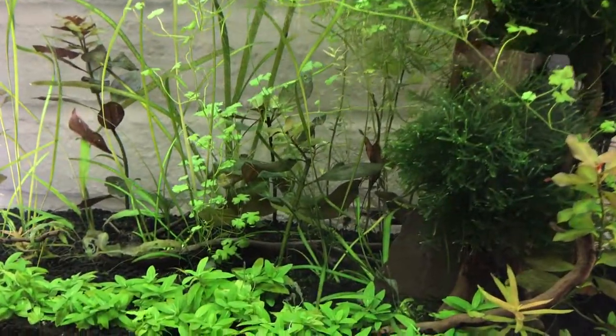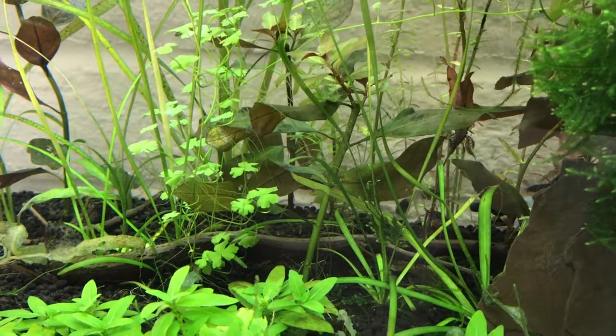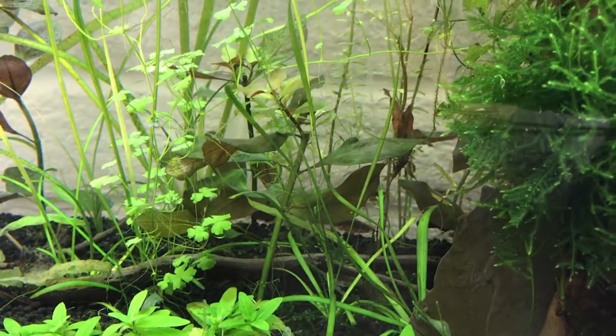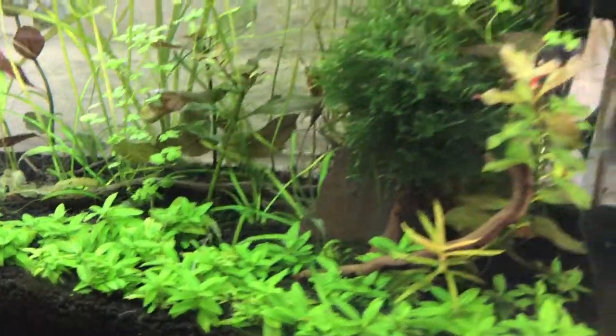This tank is really coming along good. I have a little snail problem but I have some assassins on the way. They will be in here tomorrow and then we can do away with these pesky little snails. At first I thought they were kind of cool and added a little character to the tank, but I am just tired of cleaning them and them making little holes in my plants.